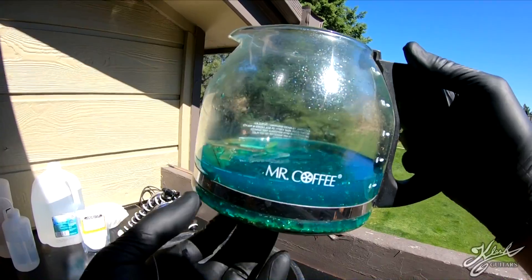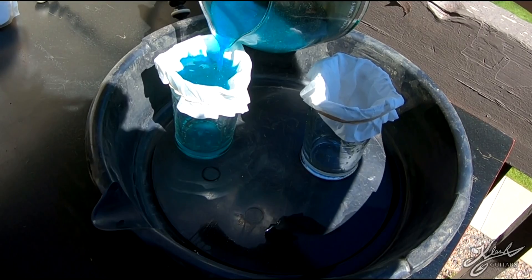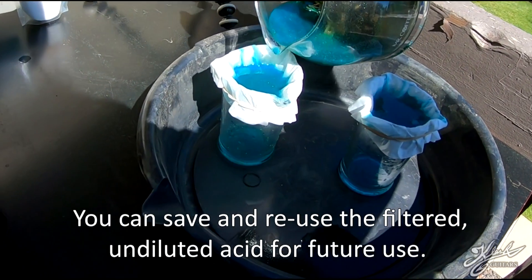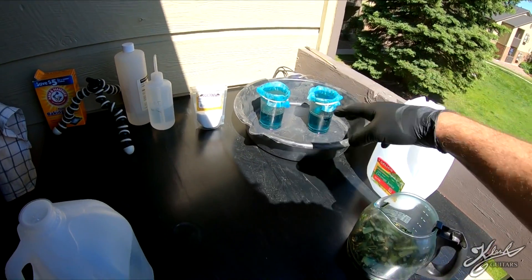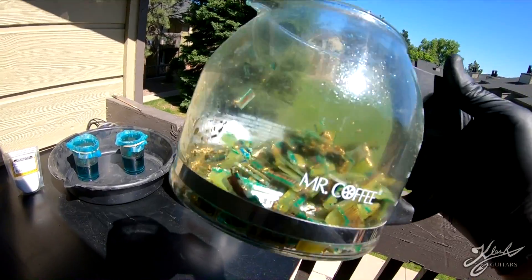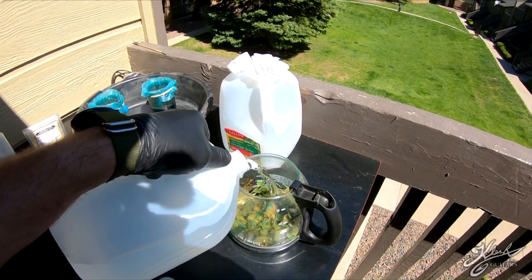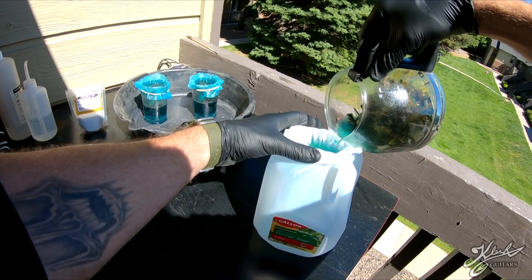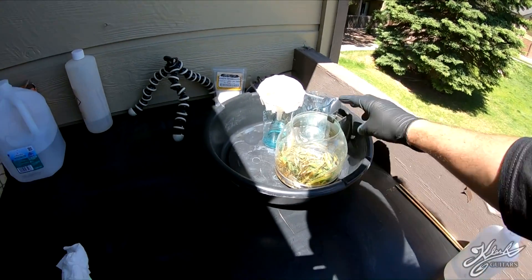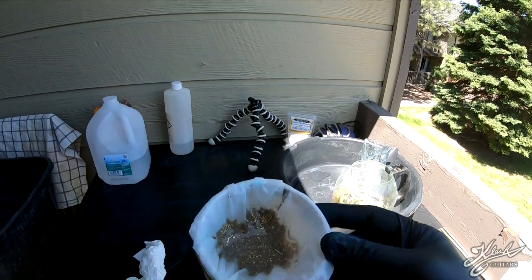It's the next day — I let it go overnight. You can see the solution is blue; that's the copper that's been dissolved. We're going to pour this off and separate the solid stuff from the liquid using coffee filters. Over here we have our nitric acid and water solution draining off through the filter, and right here we have our gold fingers that are poured off. We need to rinse this off about three times with distilled water.